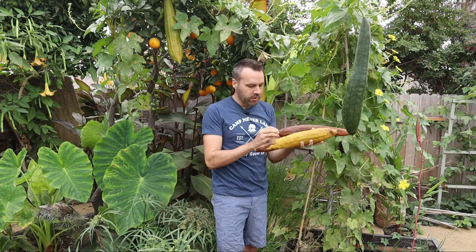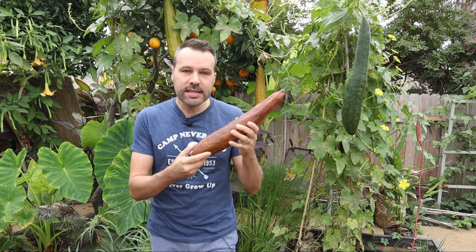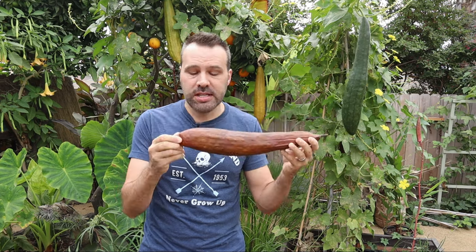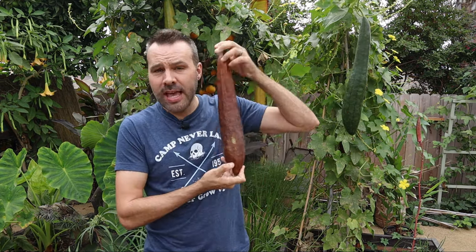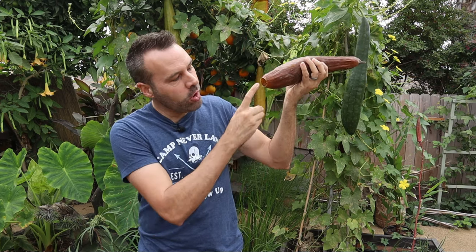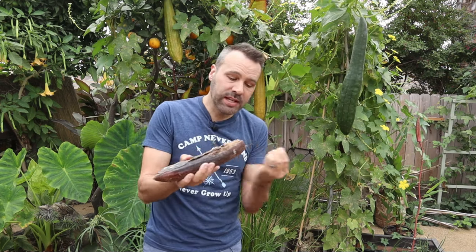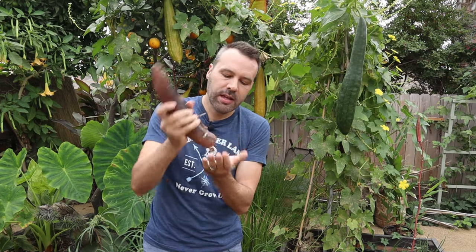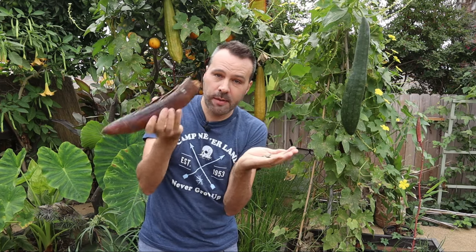Here's the cool thing about loofah - you will never have to buy loofah seeds again because inside this fruit are a million seeds just in one. There's a little thing at the bottom where, as it dries, it pops off and all the dried seeds spill out onto the ground. So unless you want a million loofah plants in one spot, pick this before that happens. When it gets dry, that's when the seeds come loose from the inside, and they come out just like a pepper shaker.